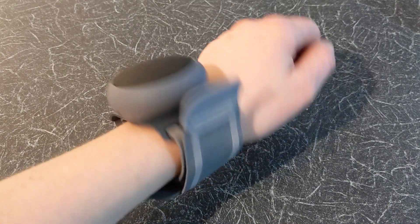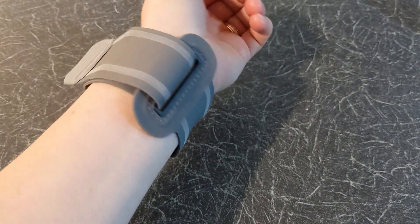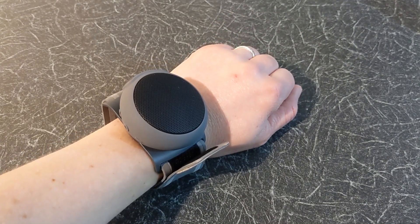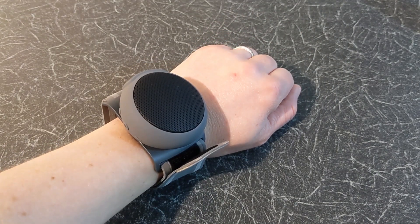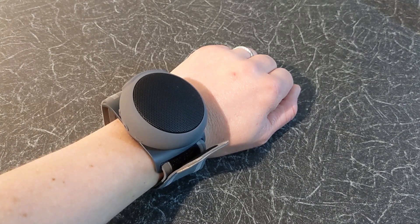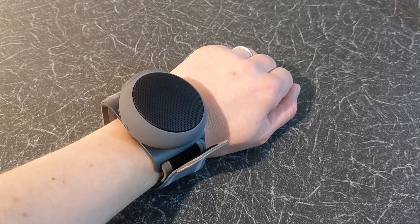Overall, this is an excellent mini Bluetooth speaker. The wristband and detachable clips make it convenient for outdoor activities such as hiking, cycling, jogging, climbing, camping or running. The sound is really excellent. If you have any questions, please leave a comment below the video. With Quick Tips 2, knowledge has no limits.